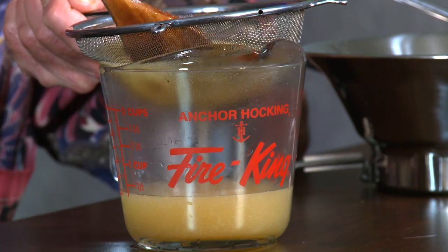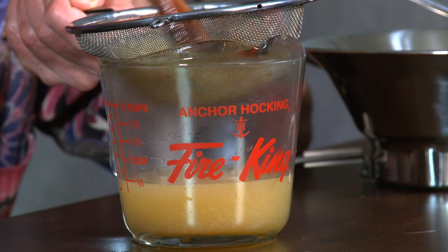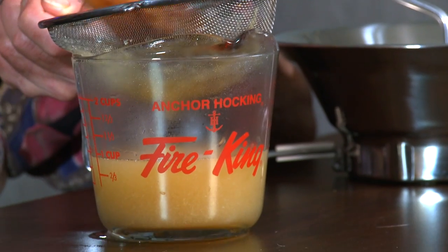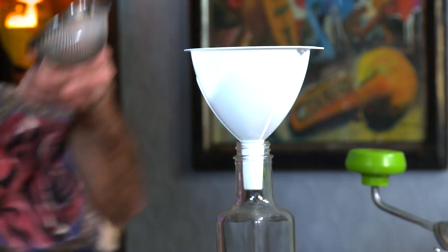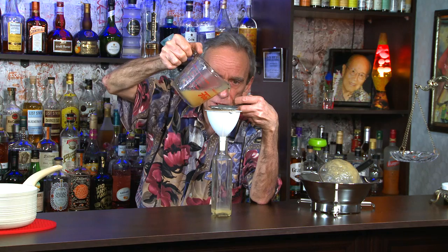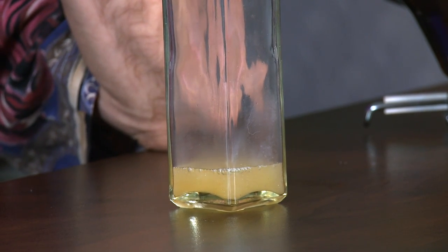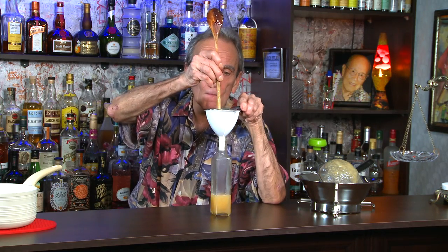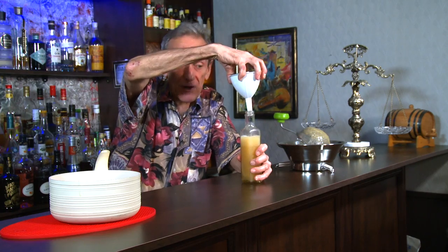You're not going to get a lot — you might end up with about a cup. But that'll be plenty of syrup to work with in an upcoming cocktail. It's almost like applesauce. We're going to fine strain it one more time into our bottle. We almost got a cup — we started with two cups of water and got almost a cup.